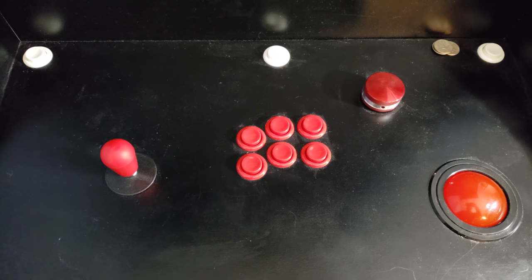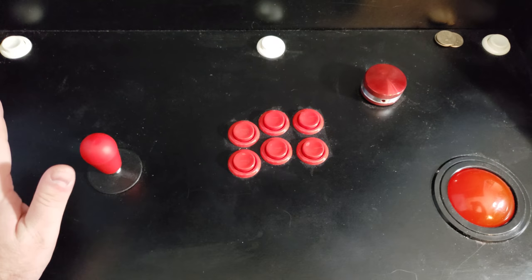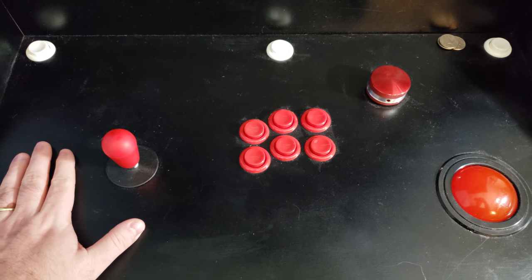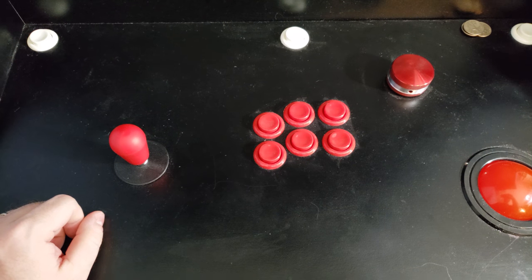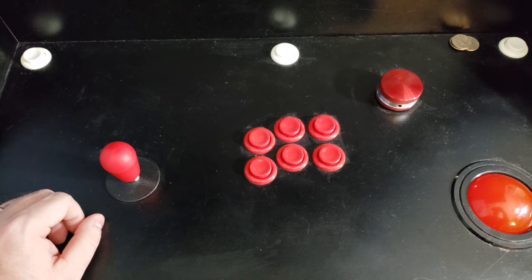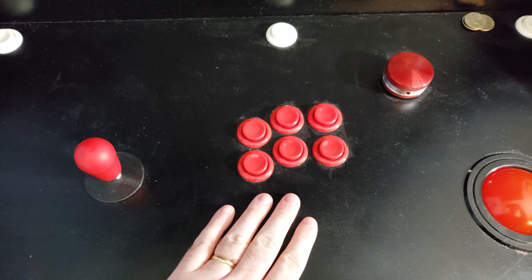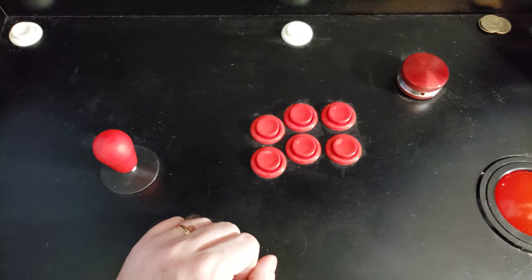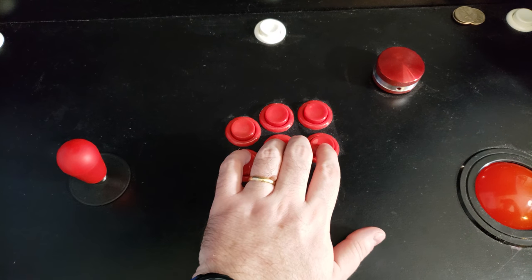My apologies for holding the camera right now but it's really hard for me to get an angle on the tripod. As you can see, this is a one player cabinet. That was what I ended up going with. I just realized I really don't have anyone else who wants to play games with me so why bother building a two player cabinet — save myself a lot of effort and money. We have six buttons as you can see there. I don't really play fighting games all that much so no need for eight. In fact, most of the time I only use these two, maybe three.